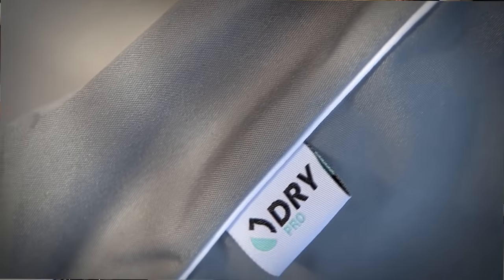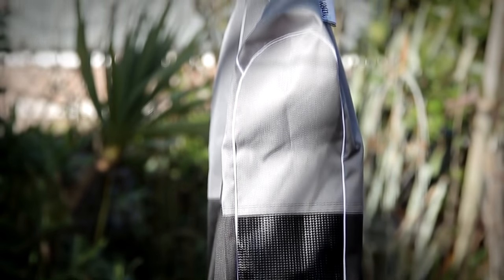The lightweight, durable material used for the dry bag is also a UV protection to your wetsuit. When you put the dry bag in the sun, it still warms up — the black attracts the heat and it almost acts like a natural tumble dryer inside without damaging your wetsuit.